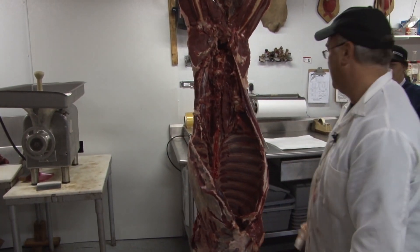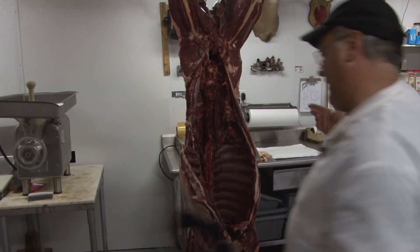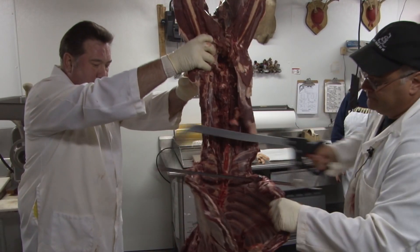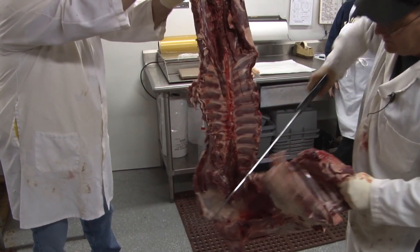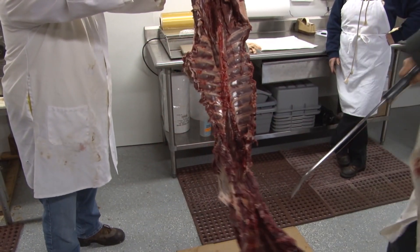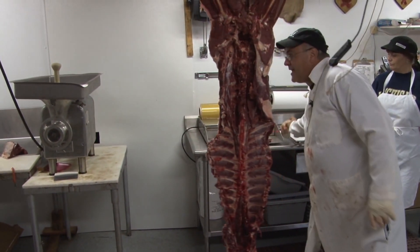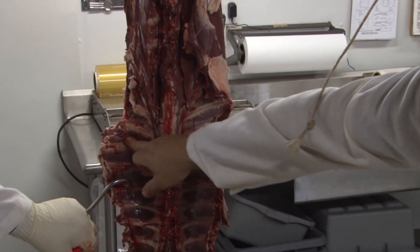What we have left is the rib section. We're gonna take a saw here. A lot of people like ribs, but personally I do not, so all I do is come across and square it up. This is basically just to get it on the table so it's easier to process. At the end of the tenderloin we call that the loin section — he's gonna knife it right there.